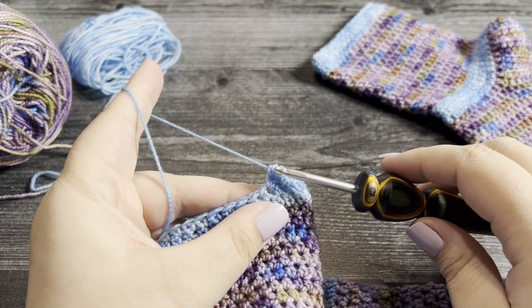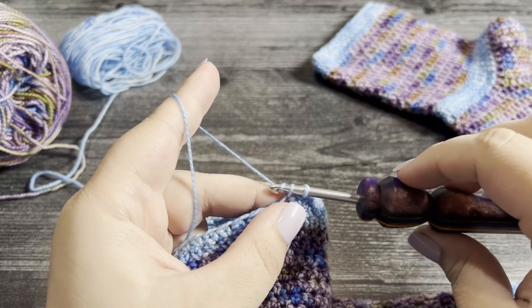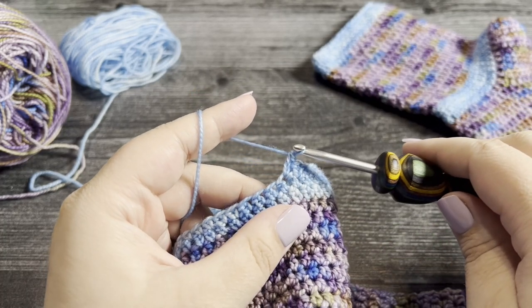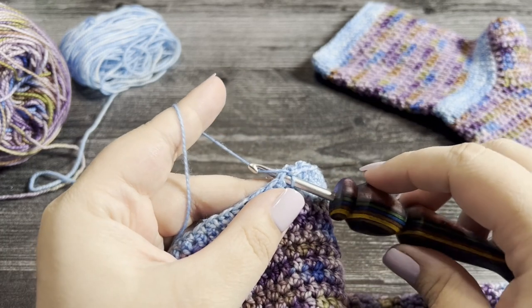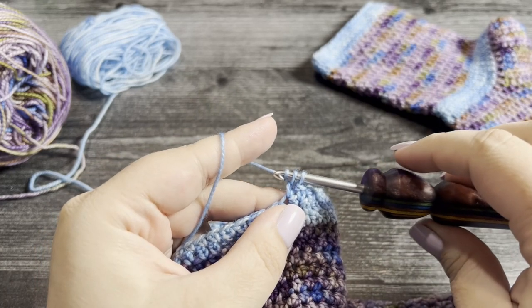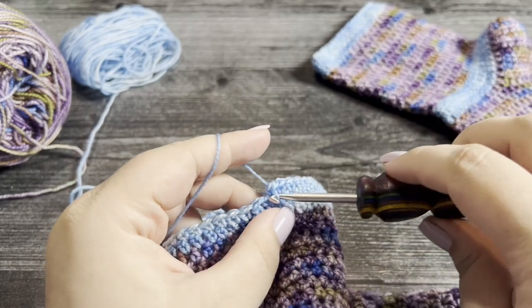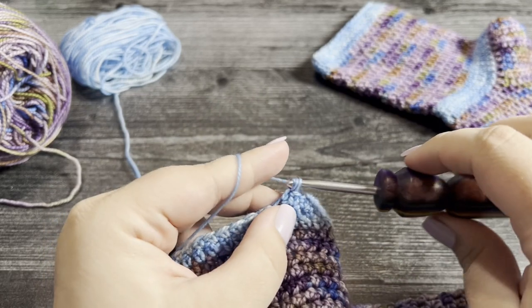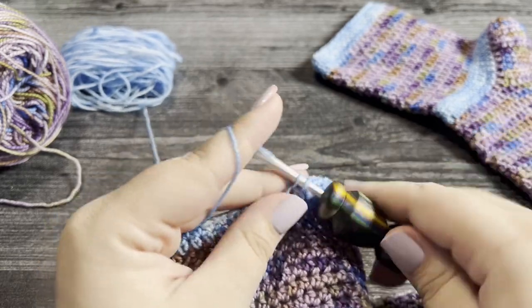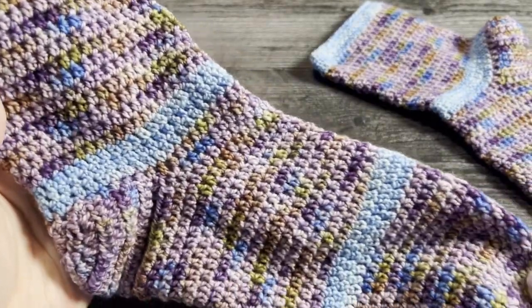Let me show you how to work that extended single crochet a couple more times: insert your hook into the stitch, yarn over and pull up a loop, yarn over and pull through one loop to chain, then yarn over and pull through two loops to work the single crochet as normal. That's how you work the extended single crochet — it's just like a single crochet except you have that one extra step at the beginning, then complete it as normal.